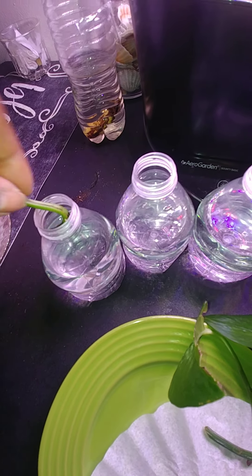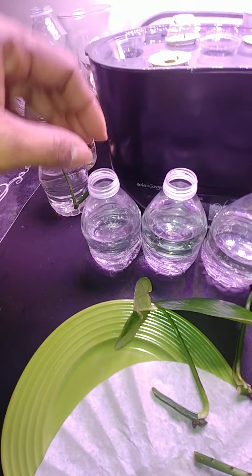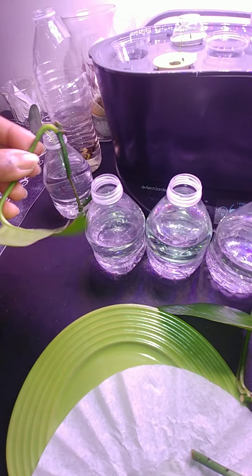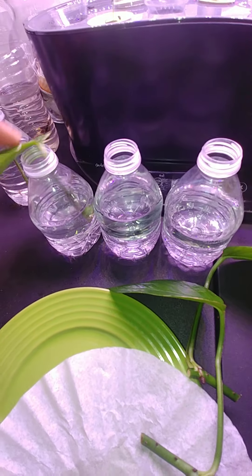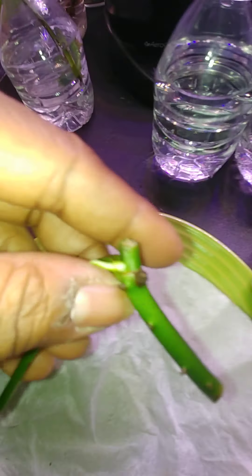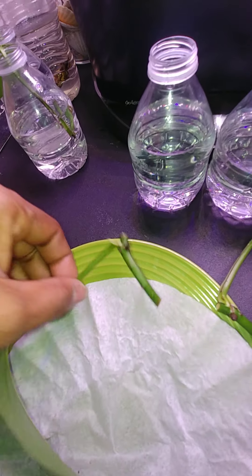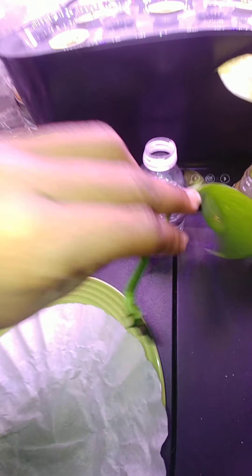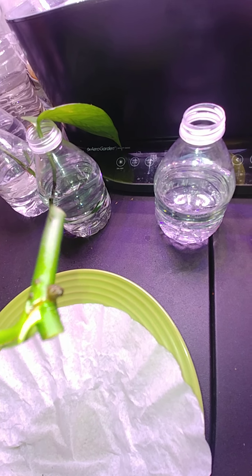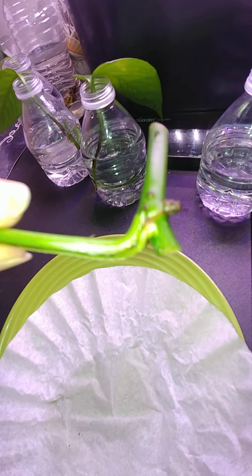So I just stuck it down in the water and I use these minis. I do art projects in the summer — I run art sessions and we use these for the kids. Every year they plant something and they paint. And look, all of them have a new root coming, so I'm going to keep them in the water a little longer. The Saturday after Thanksgiving, I came home and put them in water.